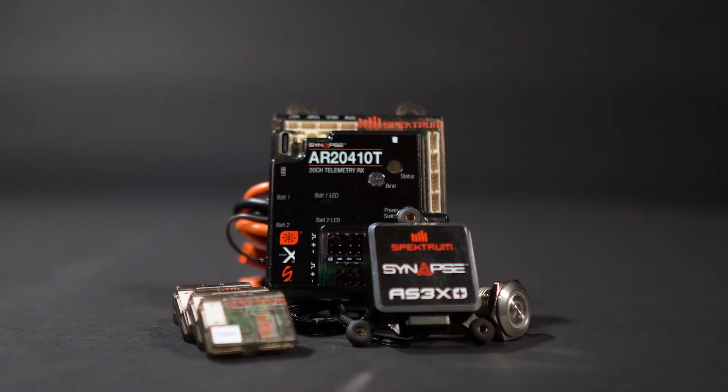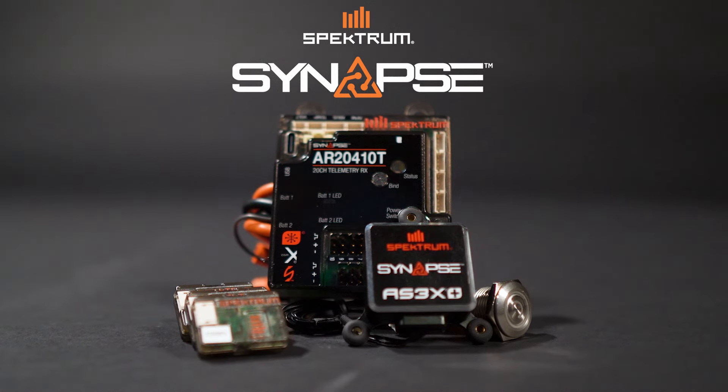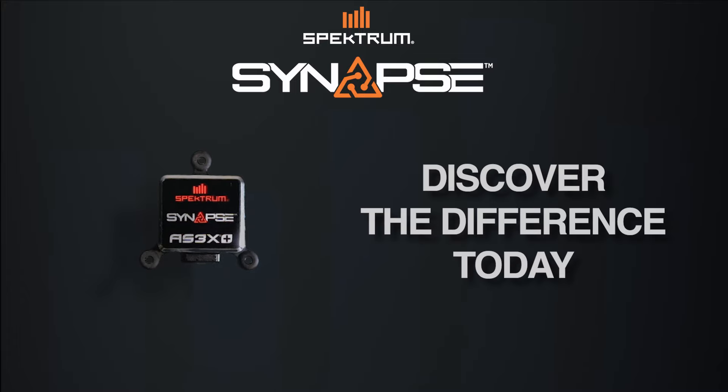With over a decade of feedback, years of innovation and technology advancements, the new Spectrum Synapse is a revolutionary step forward in flight stabilization. Discover the difference today.